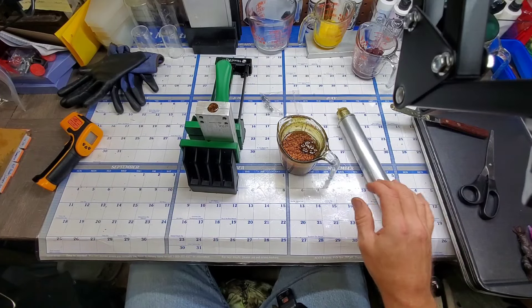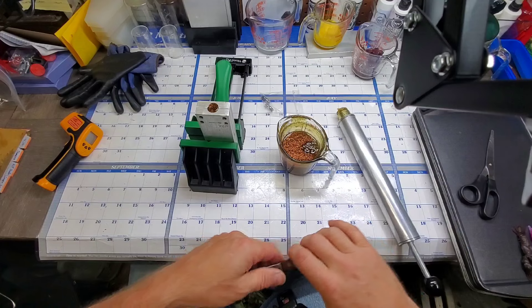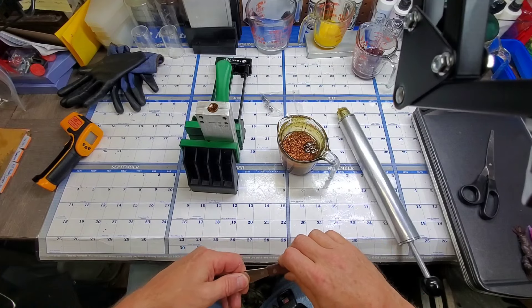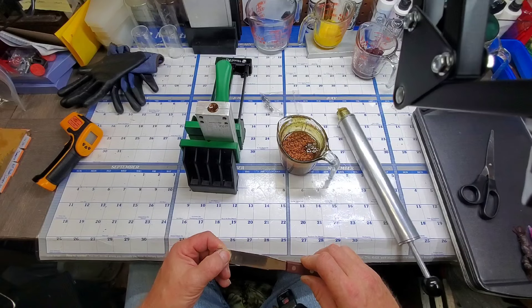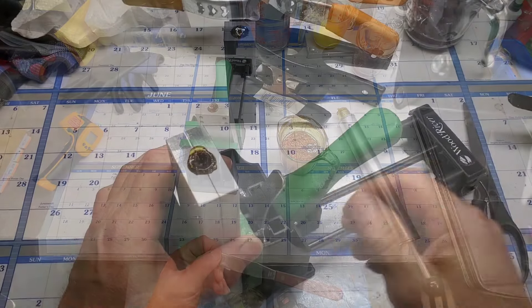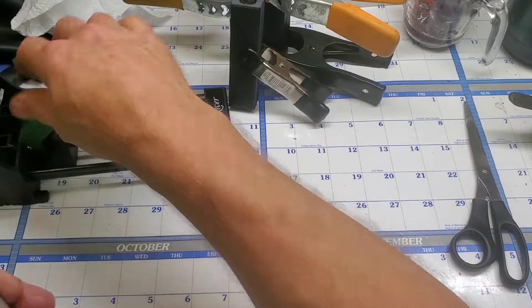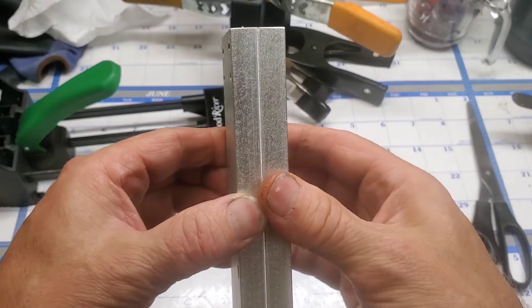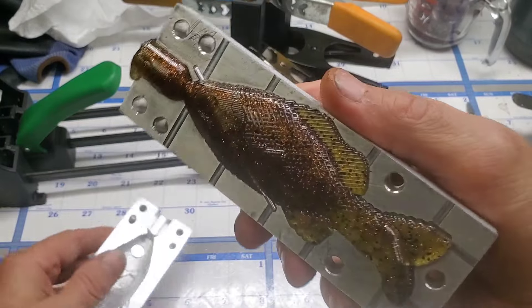I sell these by each, so I've got to make up three of them. We'll bring you all back in a few minutes when this one's cured up so we can open it up. All right, let's go ahead and get this out of the vise and see how she came out.